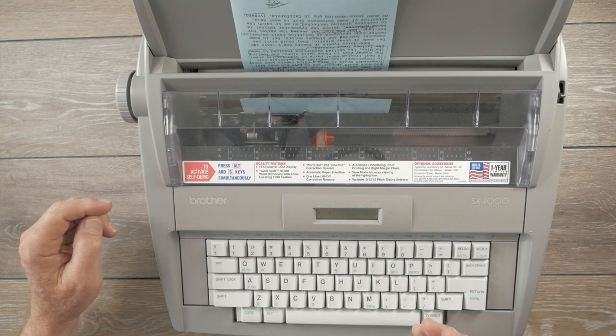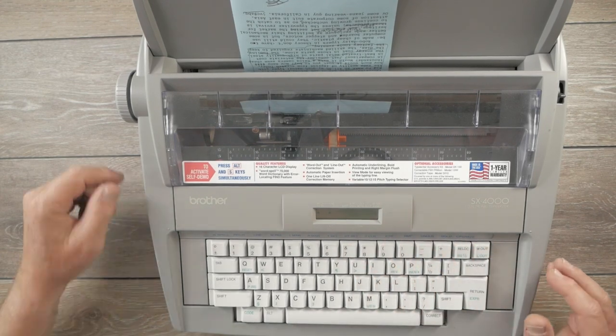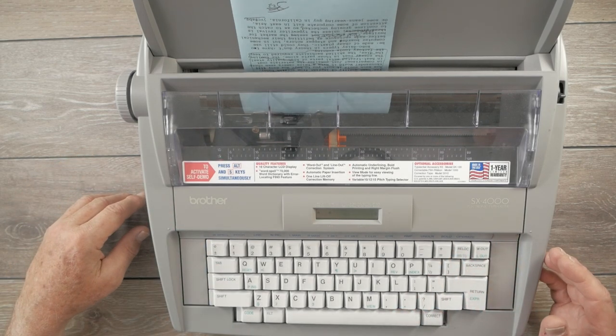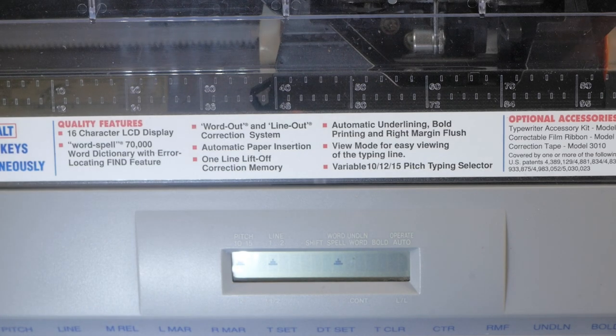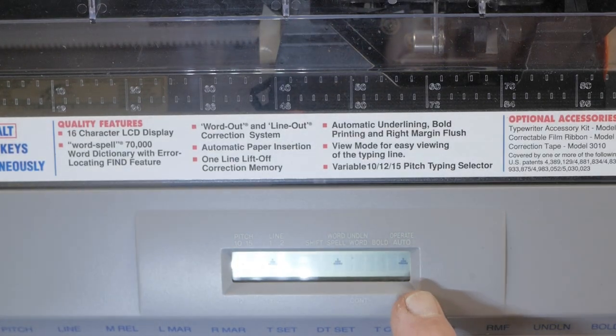I want to set an indented tab for paragraph indentation — I count five spaces, then hit Alt-T-Set. Now I have a tab for paragraph indentation. Then we set the operating mode. There are three modes. First is printing mode with manual return only: the machine immediately prints characters as you type and will not automatically return the carrier at the right margin — you have to do it yourself.